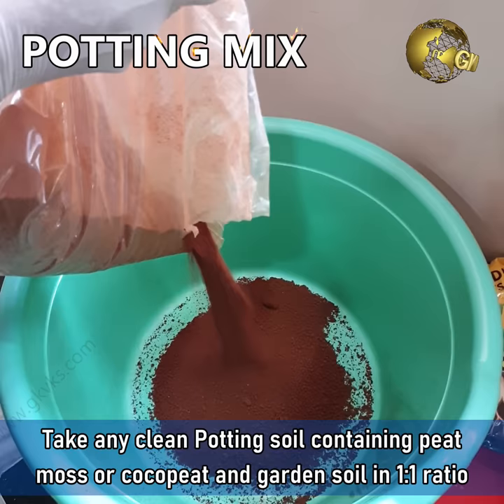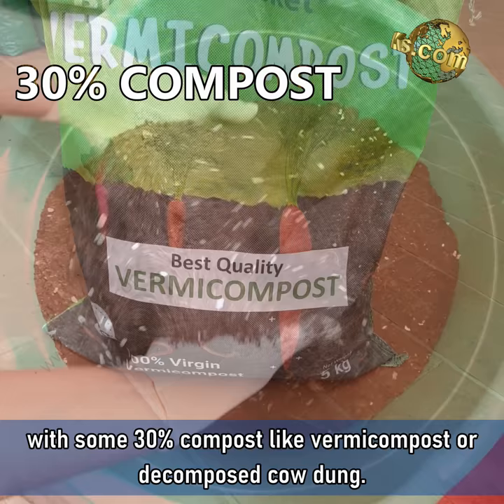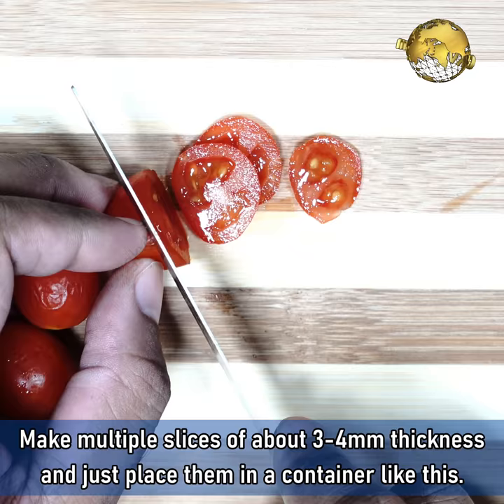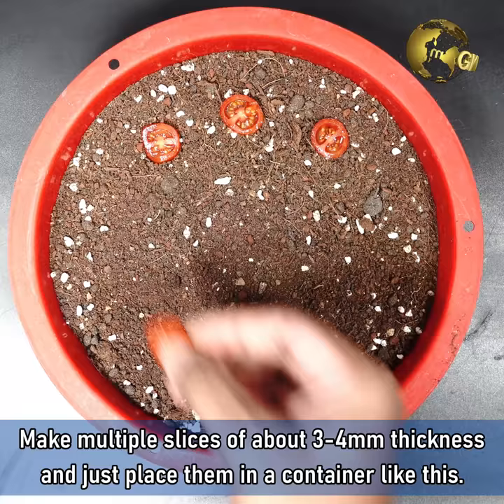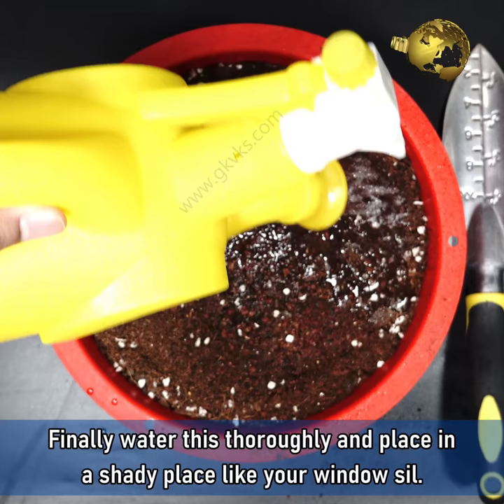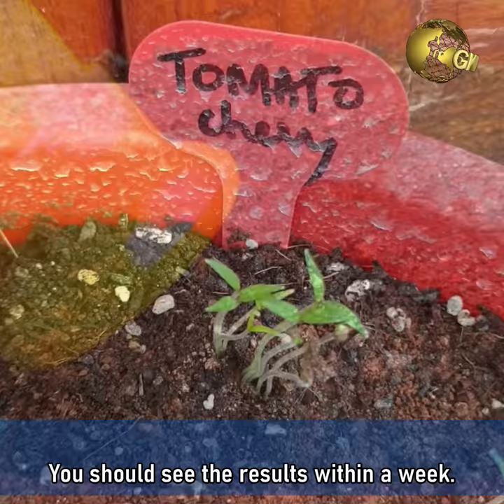Take any clean potting soil containing peat moss or coco peat and garden soil in a 1 to 1 ratio with some 30% compost like vermicompost or decomposed cow dung. Make multiple slices of the tomato about 3-4 mm thickness and just place them in a container. Then cover it with a thin layer of potting mix and make sure it's not planted too deep. Water this thoroughly and place it in a shady place like your windowsill. You should see results within a week.